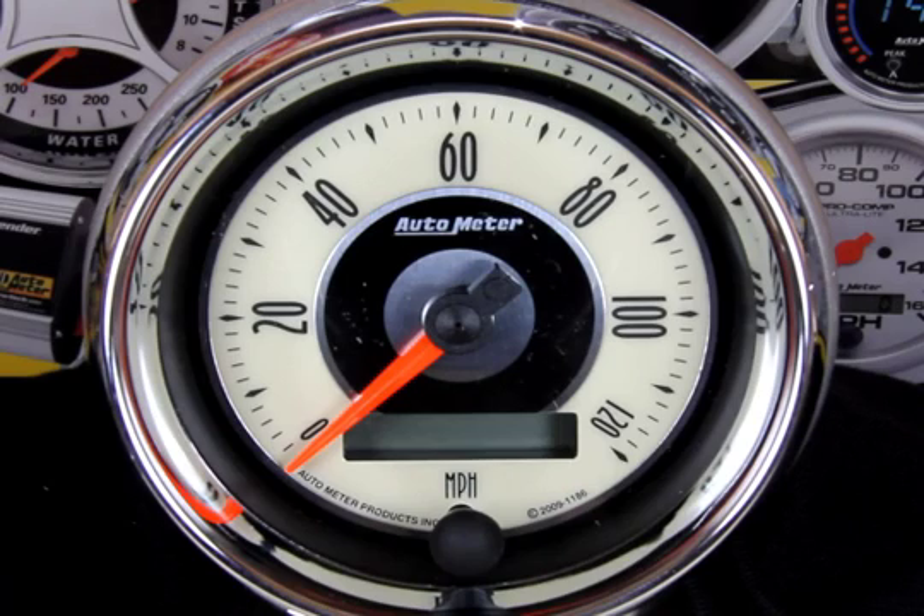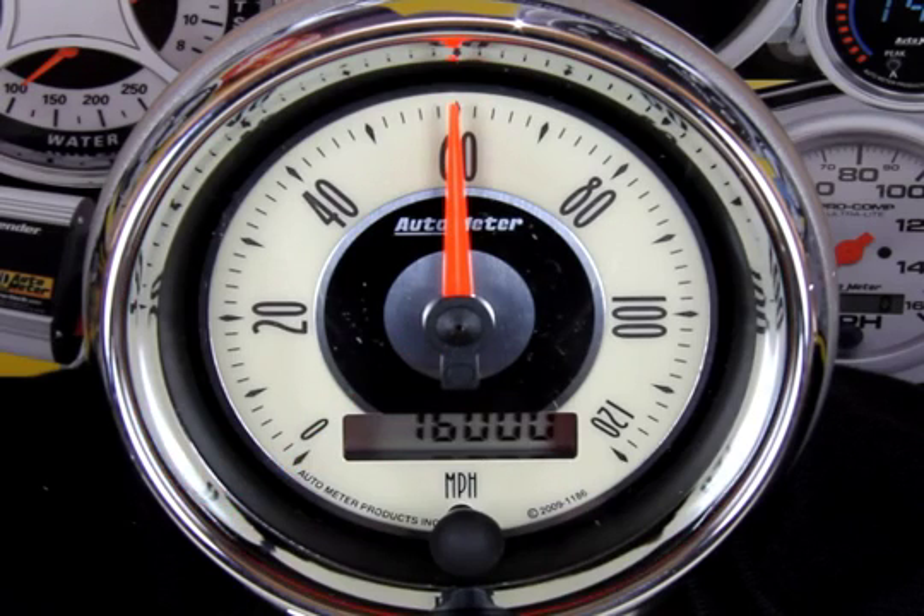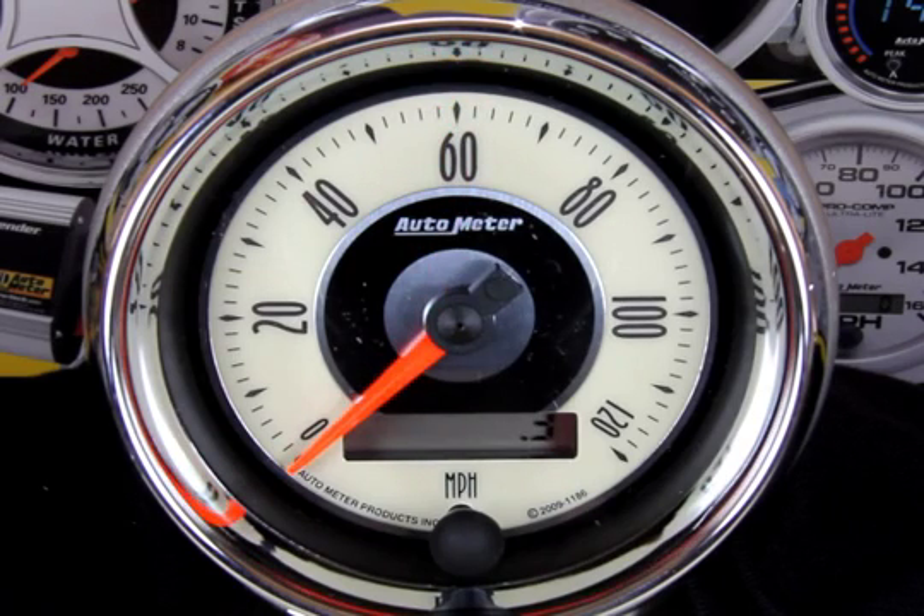As you'll see, when an Auto Meter speedo is first powered up, it'll jump to its half scale position and then fall back down to zero. This zero calibration step assures you continued accuracy over the life of the unit. You should see this each and every time you start your vehicle.